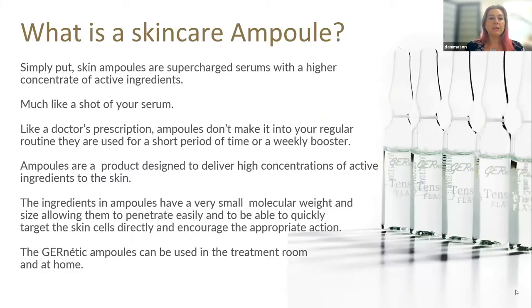So let's look first at what an ampoule is. Simply put, a skin ampoule is a supercharged serum with a higher concentration of active ingredients. When we put them in these ampoule formats they are very, very powerful in what they're going to do to the skin — much like a shot of your serum. They're a bit like a doctor's prescription. Ampoules don't make it into our regular routine; they're used for a short period of time or as a weekly booster.